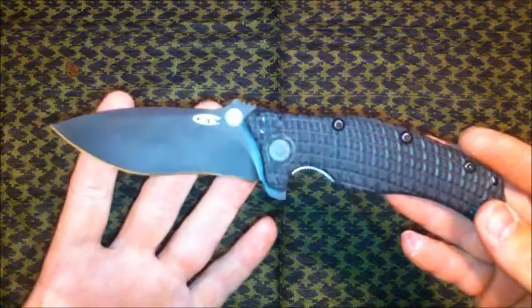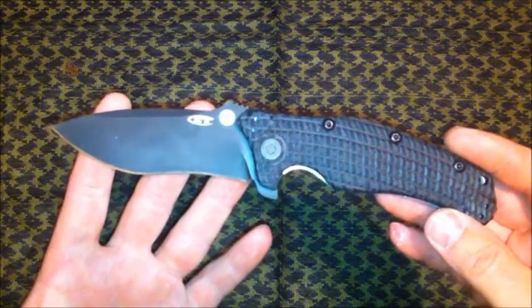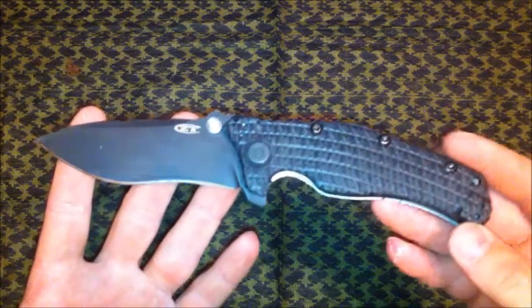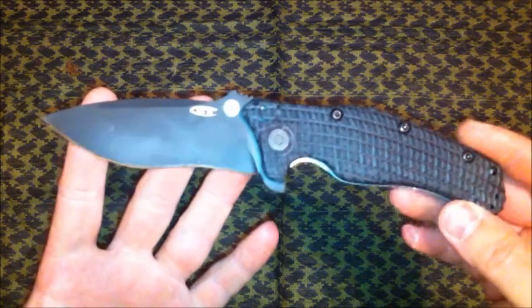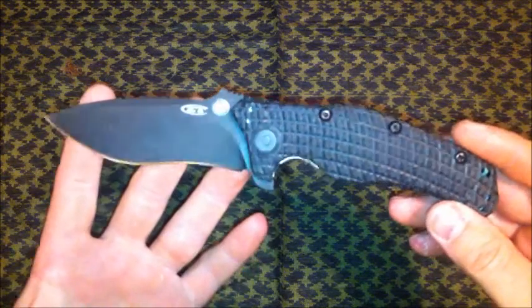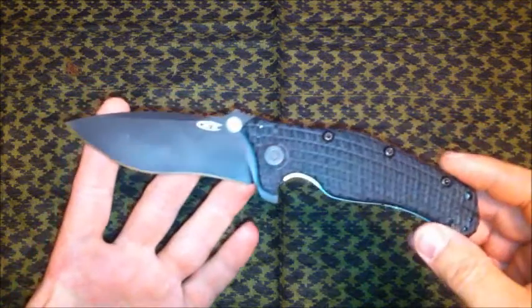I may do a review on it here in a week or so, maybe a little bit longer after I've carried it for a bit. If you're interested in seeing something like that, post a comment or send me a message and I'll be sure to get one up. But I wanted to use the knife here in conjunction with the giveaway.